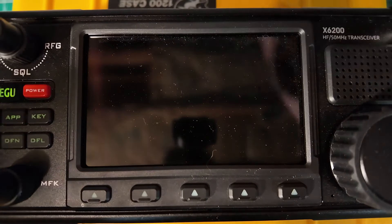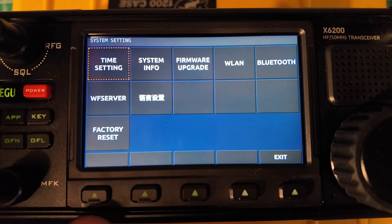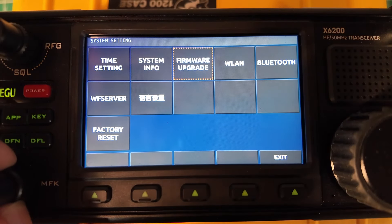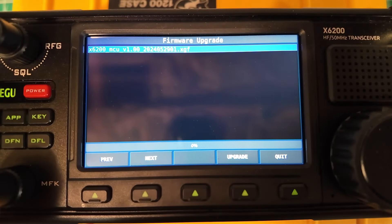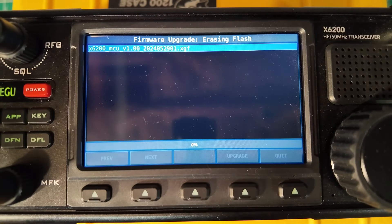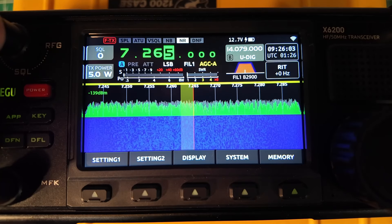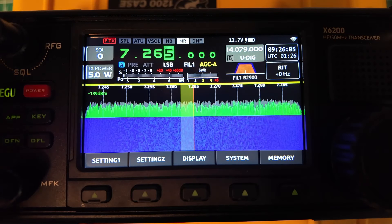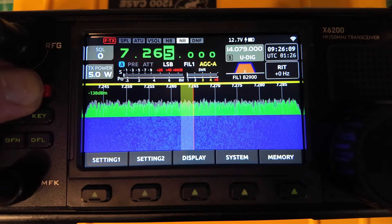When that's done the radio will turn itself off. At that point remove the SD card and turn it back on. Once the radio is fully booted, go into the System menu and choose 'Firmware Upgrade' — there will be a firmware upgrade file there. Press Upgrade, and then it says 'Done' at the top. I would have expected the radio to reboot itself, but it did not do that, so I'm going to reboot it on my own.